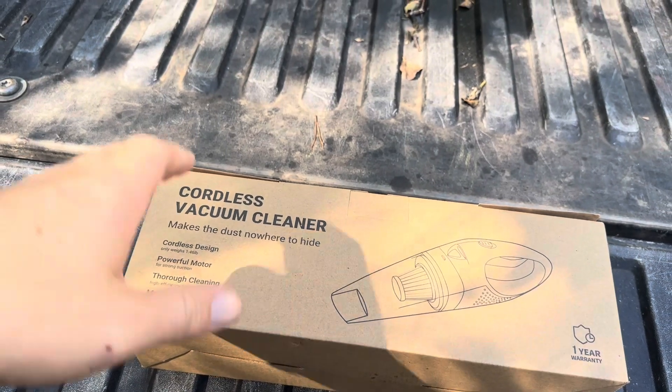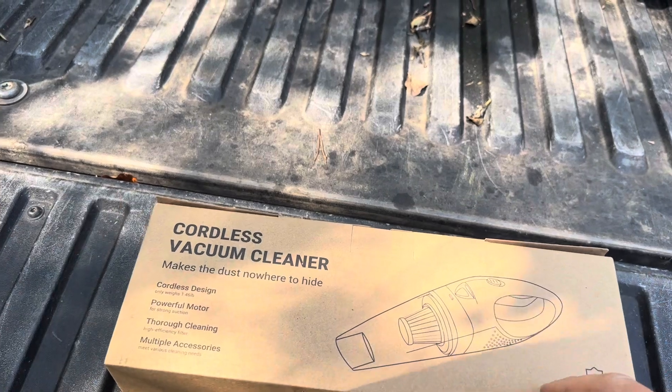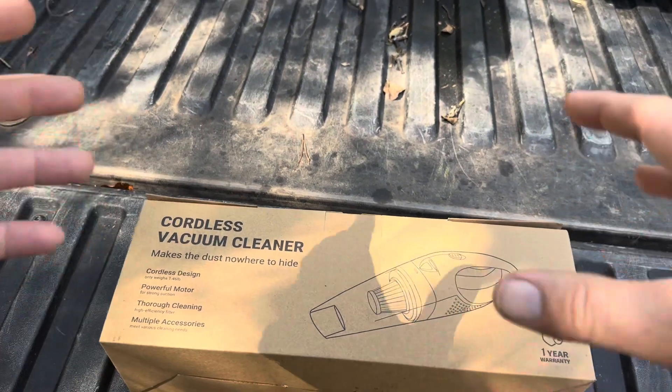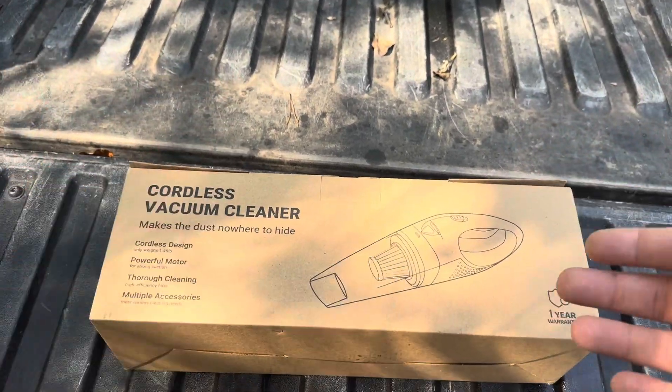Today I'm going to be reviewing this Pawoolz cordless vacuum cleaner that was recently sent to me by the brand. I'm going to open this up, show you everything that you're going to get inside, and actually test it out to see how powerful the suction is on my vehicle.